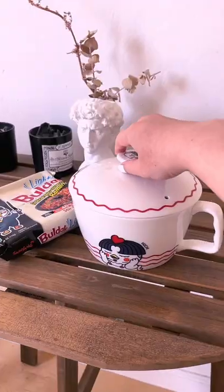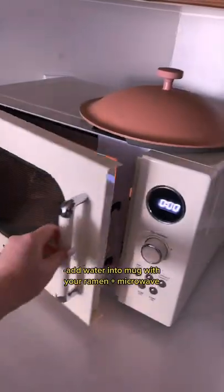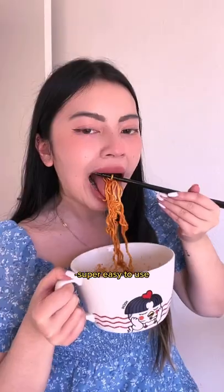If you absolutely love instant ramen, try this microwavable cup. I bought it to test it out, and there is one giant flaw — the ramen actually doesn't fit into the cup. But other than that, it's super easy to use. You just heat it up with some water in the microwave. Makes making ramen so much easier. Would you try it?